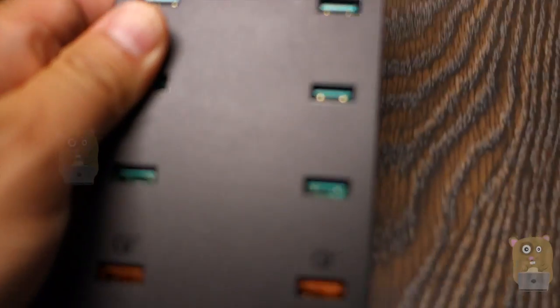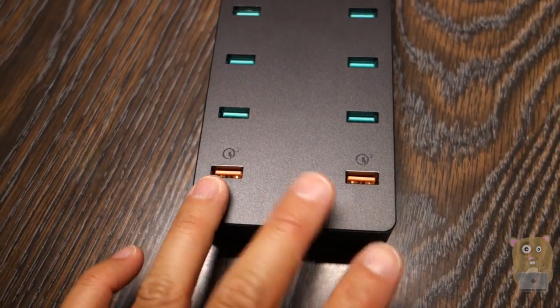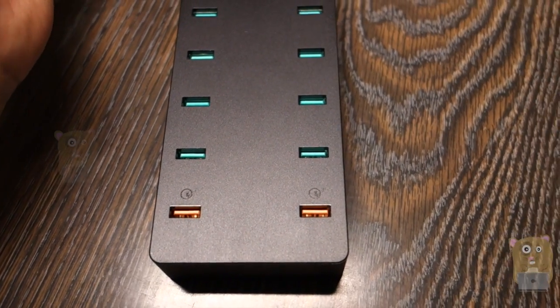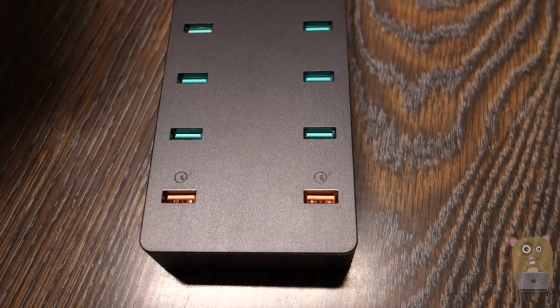What's special about this one is that out of the 10 ports, two of them are Quick Charge 3.0. It can charge devices about 75-80% faster. It's even faster than Quick Charge 2.0, and it is also compatible with Quick Charge 2.0 devices.